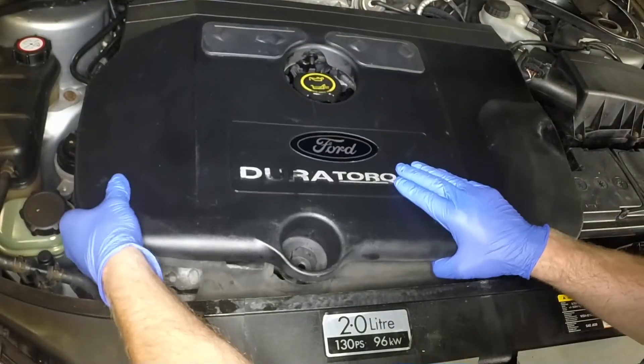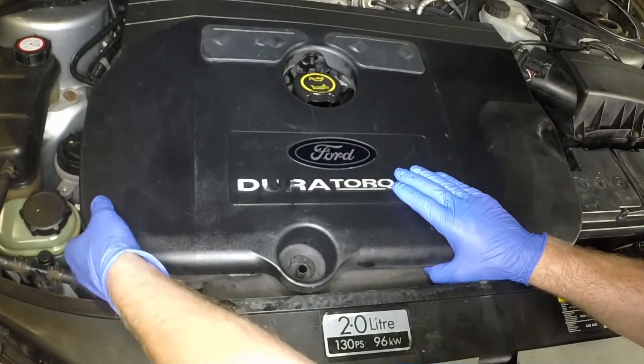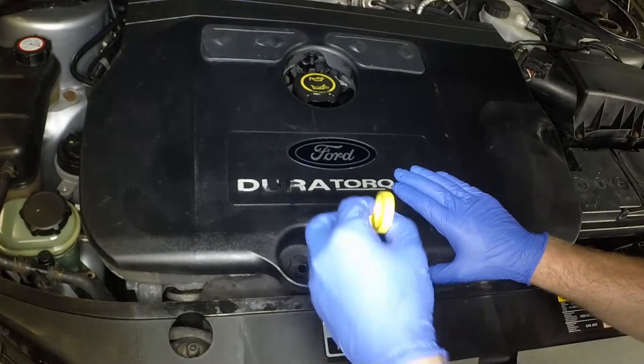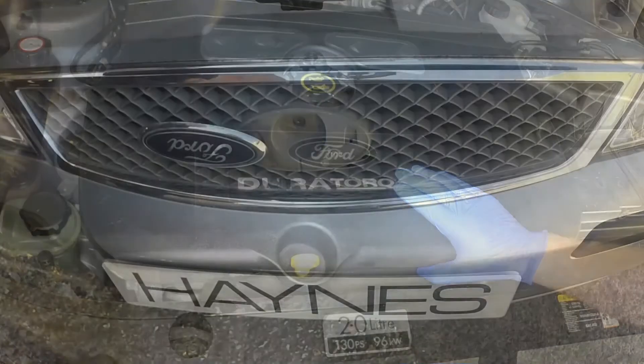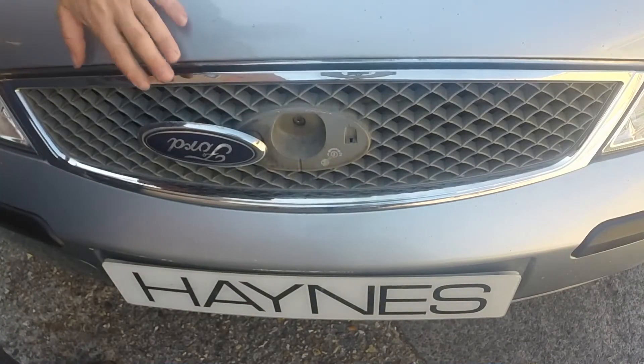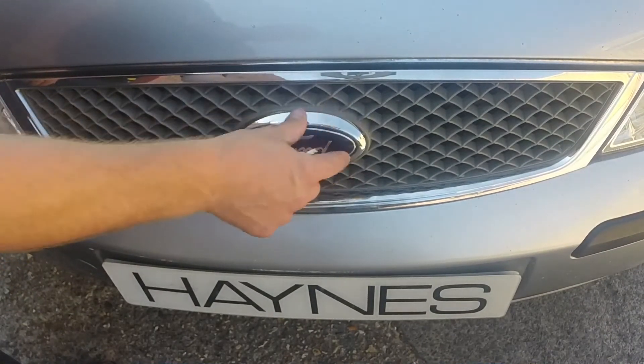Refit the engine cover and the oil level dipstick. Lower the bonnet firmly to engage the lock and fold over the badge.